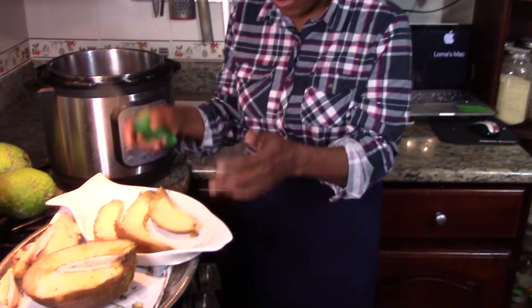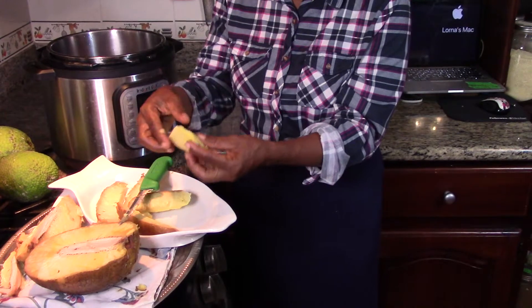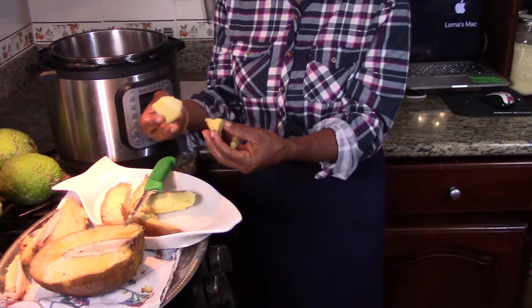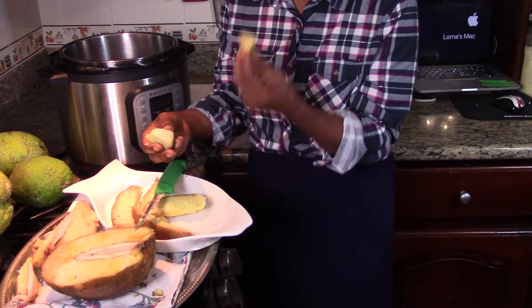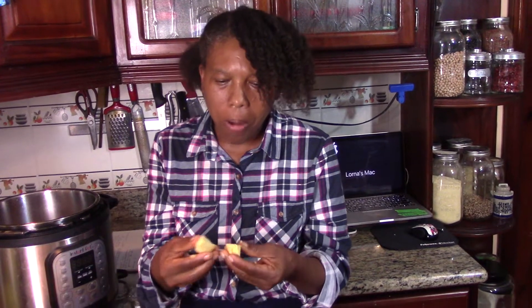So now, this is steam breadfruit. Look at that. Should I try? Why not? It's really yellow heart. Mm-hmm. Simple Life, with this you actually don't need anything to eat it. You can just go ahead and partake of it just like this. It is so good.